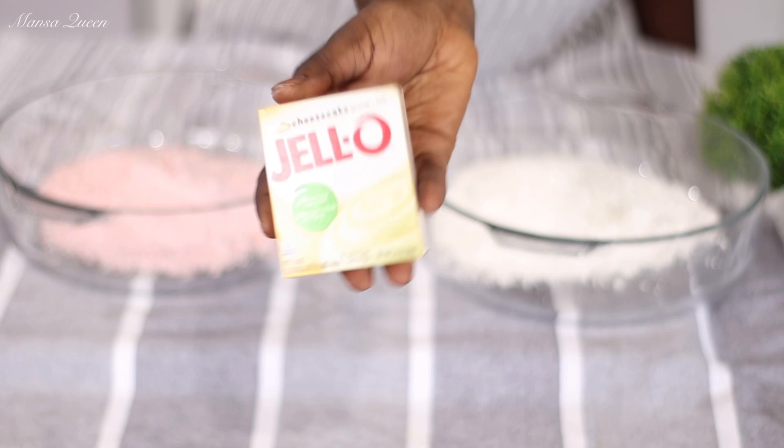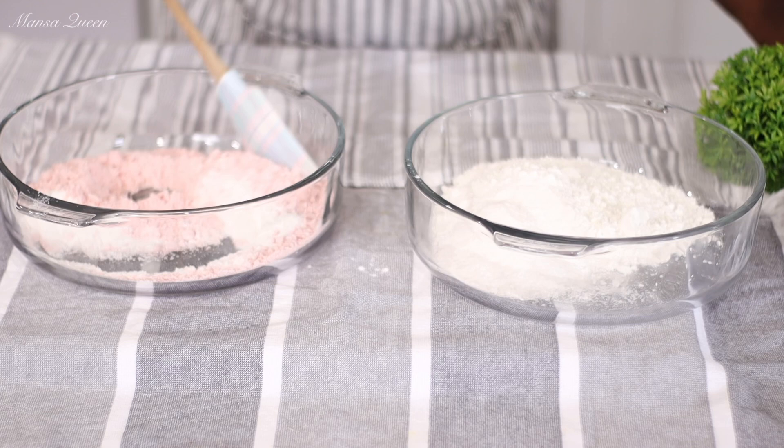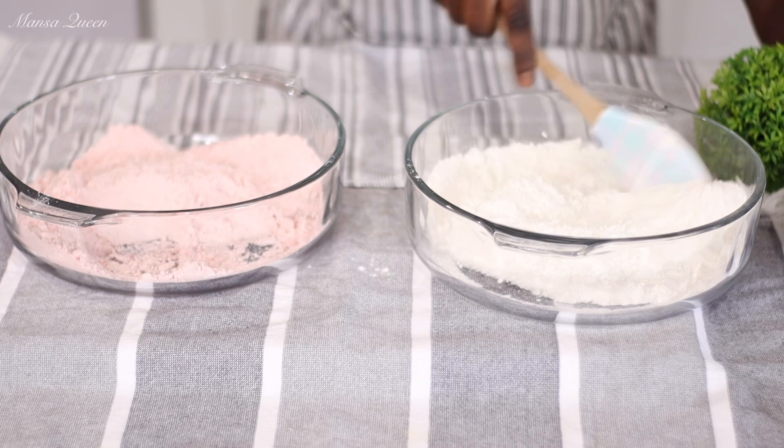And to that I will be adding a 3.4 ounce pack of instant cheesecake pudding mix. This is going to be so delicious — it's going to add a lot of richness to this. I'm just going to split the pack between the strawberry and also the white cake mix. So just one pack of that, like you would typically use for one box. Just stir it in to mix all the dry ingredients, and put it aside.